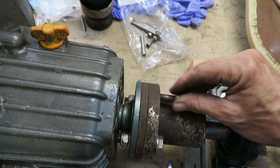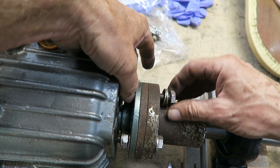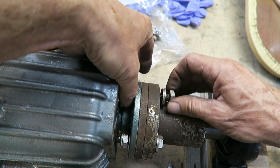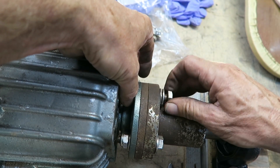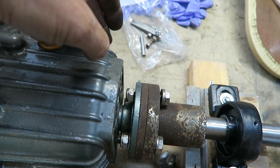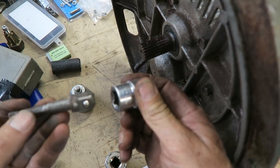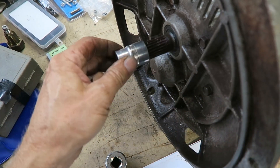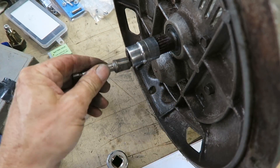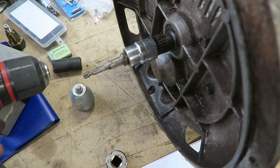The next thing is to get the gearbox out of the boat and bring that down and put that on the bench as well, and bolt the whole thing together as it would be in the boat. A socket set conveniently fits onto the spline with a half-inch socket adapter, and then I can put the electric drill on the end of that and spin the thing up.